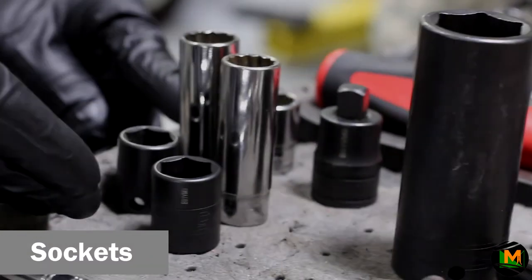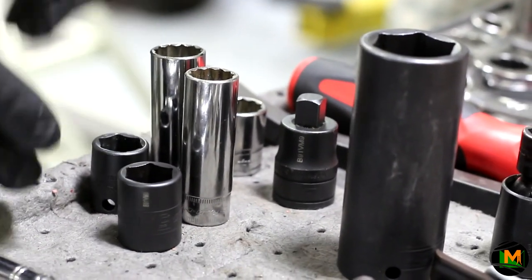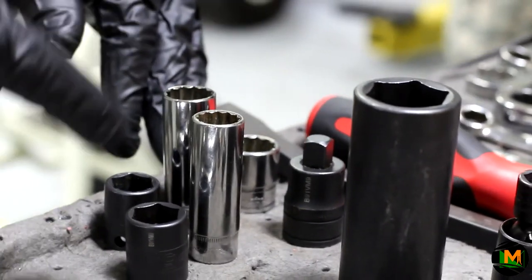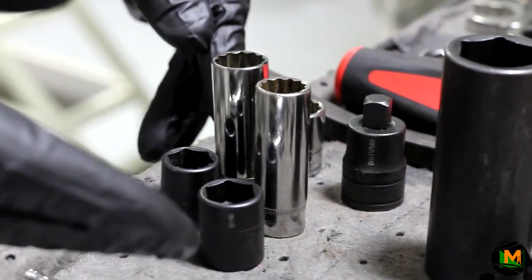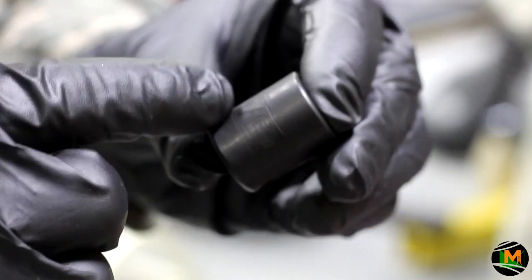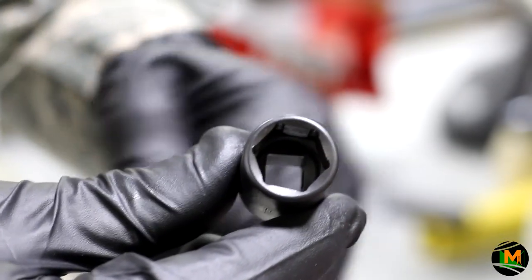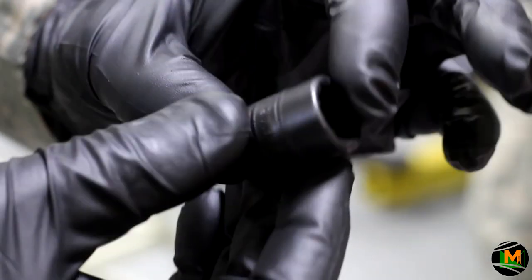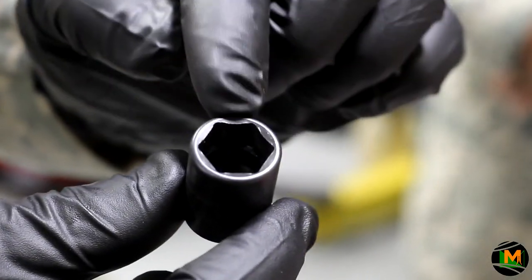Here are your sockets. Your sockets are used to go on the end of your ratchet — again, a three-eighths, a quarter-inch, or a half-inch. There are various sizes of sockets, and they come in different shapes. Here we have a six-point standard socket. A standard socket has a slash identification that lets you know what size it is, showing you the six different points of contact used to grip a bolt. Looking very similar is a six-point metric socket — a 15mm — again, with six points.